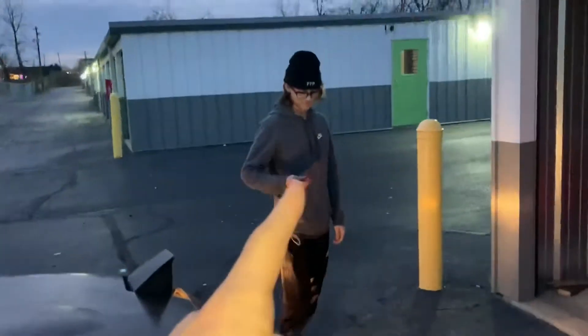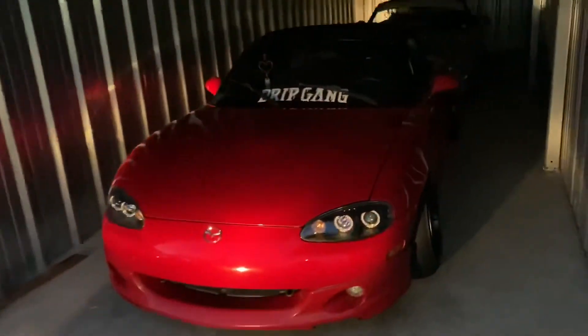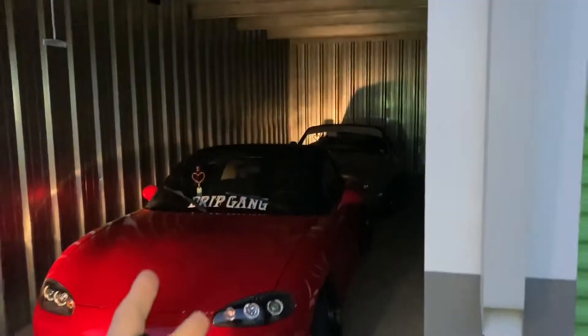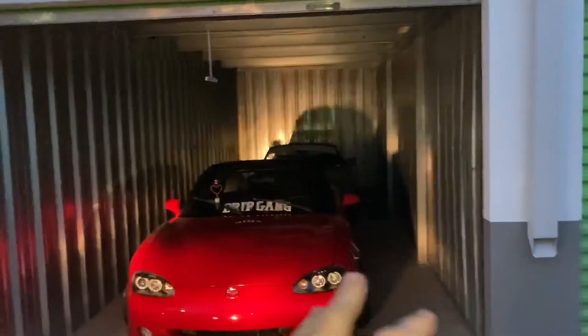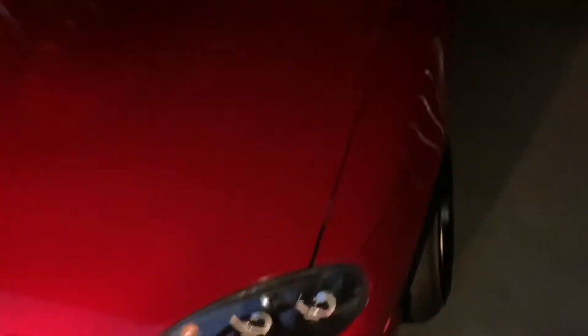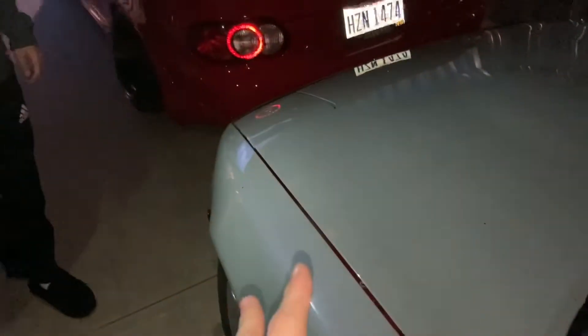Thanks to the help of Ethan's other Miata, we got some more light. As you guys can see, both the cars are in here. It is a 10 by 30 — so 10 feet wide, 30 feet deep — which is plenty for the Miatas. The first one just fits right in, and of course we've got this one in the back, which is the one you guys haven't seen on the channel yet but will definitely be seeing in quite a few more videos, which is pretty dope.